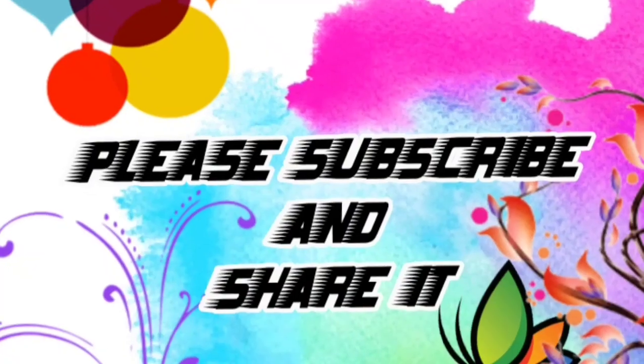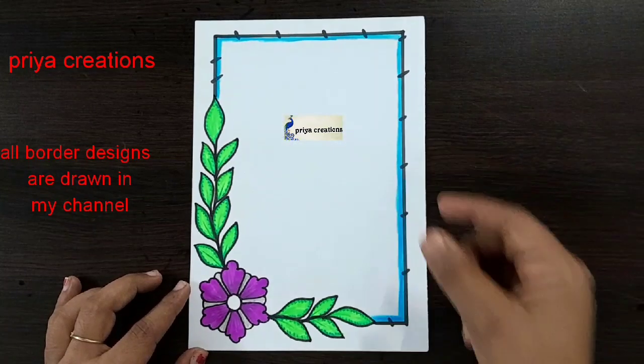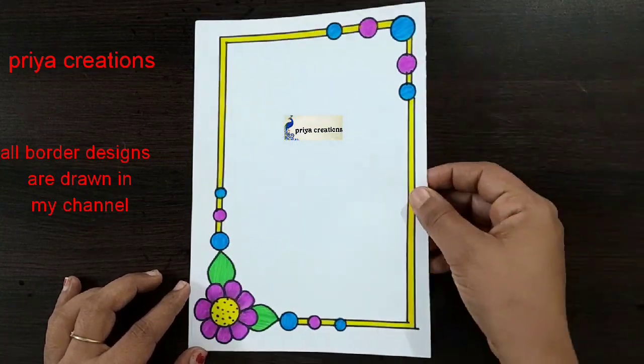Welcome to Prea Creations. Don't forget to like and subscribe, and let me know which you'd like me to draw next. Green color combination flower border design.